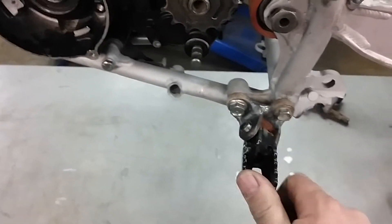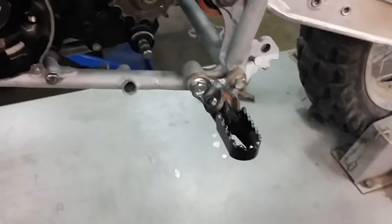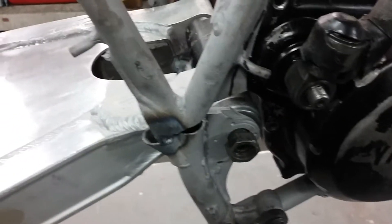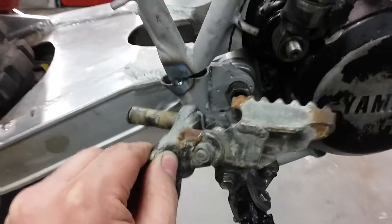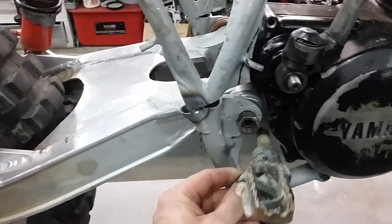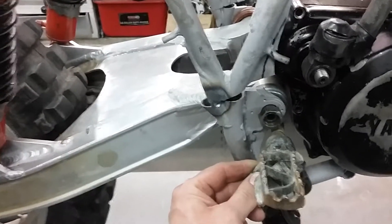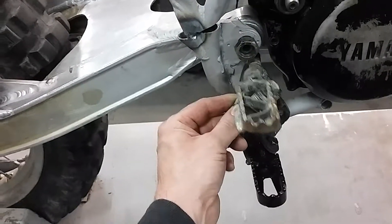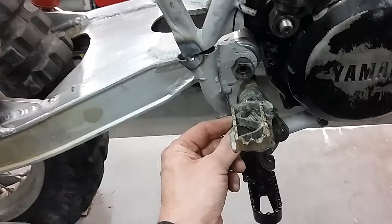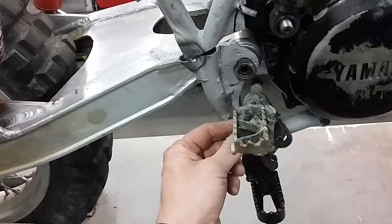The latest thing I just finished is my foot peg mounts, just kind of roughly put in place right now, but they took some modification to build. Here's an old original foot peg mount — it's kind of beat up, but you can see where it bolts on. It would put the foot peg kind of high on the chassis.